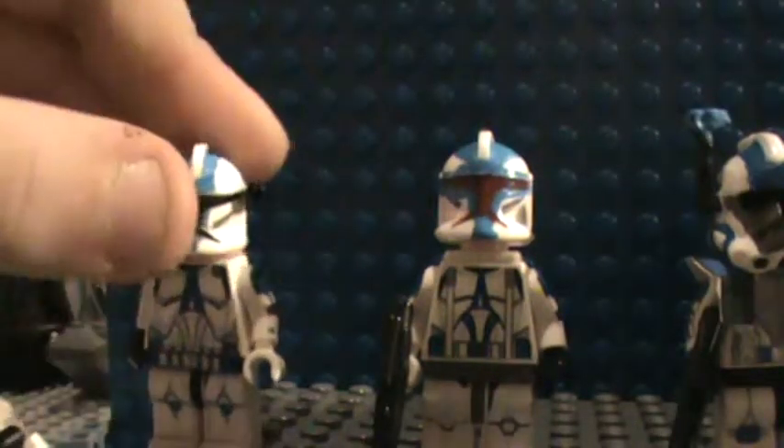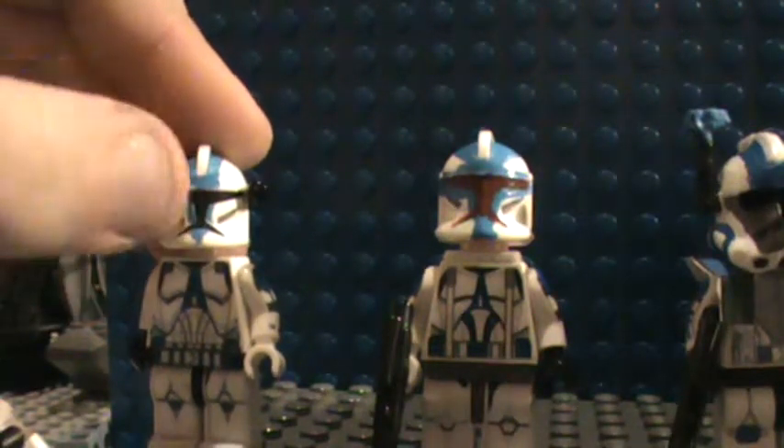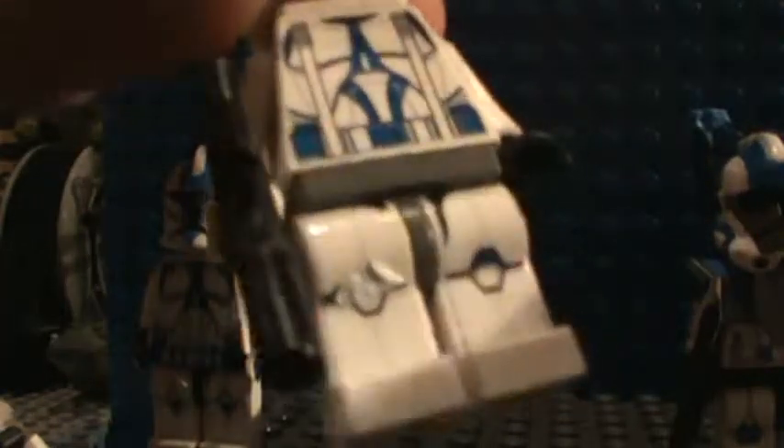Can you guys just tell me how I upload videos on there? I'm just too lazy to figure it out. Here I have the 501st Jet Trooper. Leg decals are a bit faded but they're still poseable — it's always this one leg, the right leg near the edge. I figured out a trick you can do — I'll tell you later.